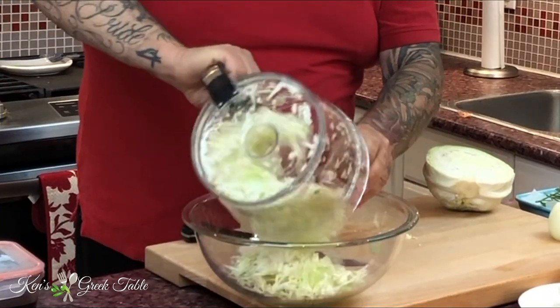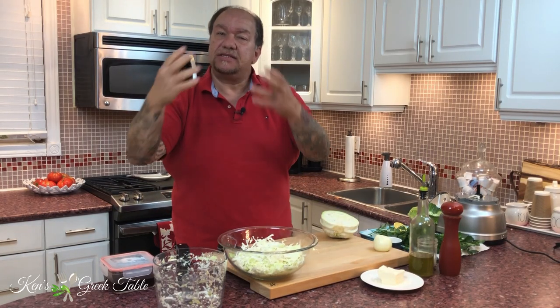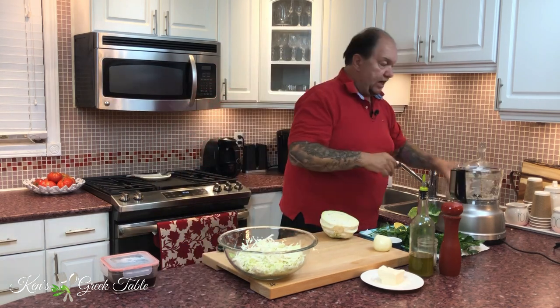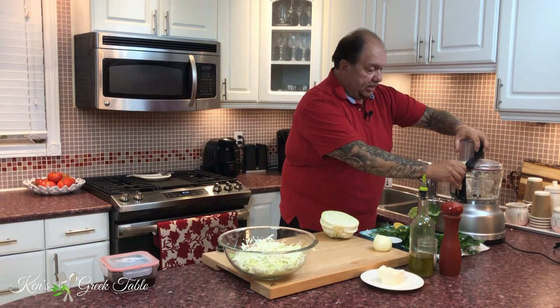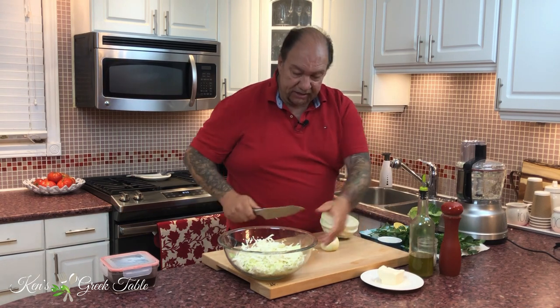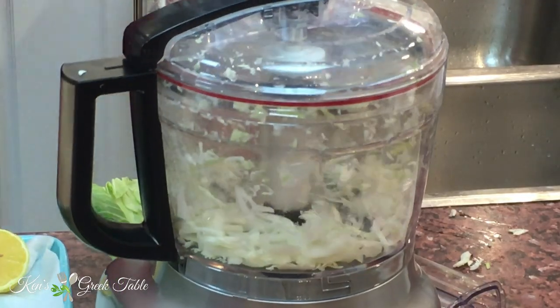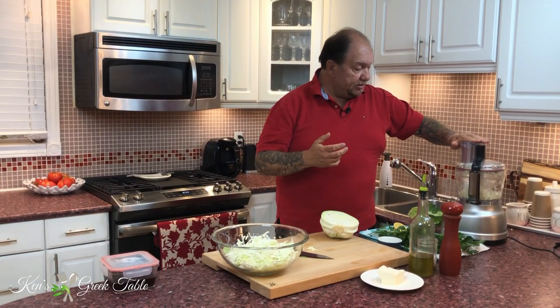I'm going to throw it in my mixing bowl. I'll use one mixing bowl to do my mixing, and then another platter to present. Next, I'm going to start cutting up my onion — I'll take one onion, cut it in half, and get that in there. I personally like a little bit of onion in my salad, in my coleslaw or my lachano salata. It brings out a really nice vibe.